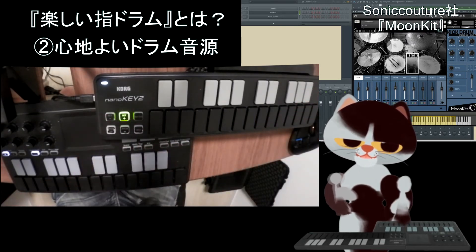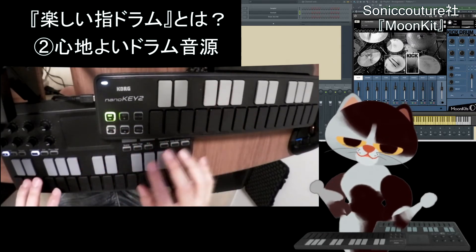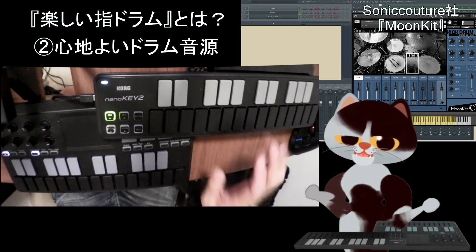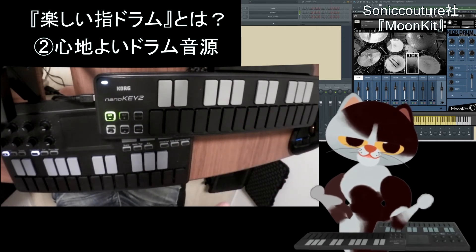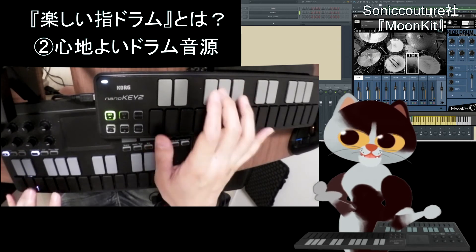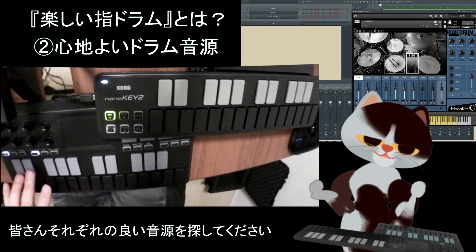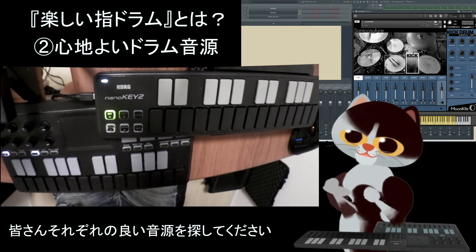楽しいと思える大事な点として音色があります。猫はSoniccouture社のMoonKitを使っています。ブラシやマレット、細い棒を使ったような音も出て、ライドの音もいいし、タムも渋い。ジャズ系の音もそうですけど、ロックの音やアクセントスネアもすごくきれいで楽しいなと思ってしまいます。